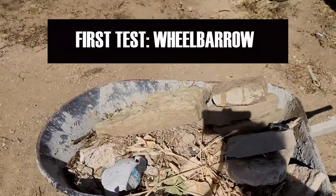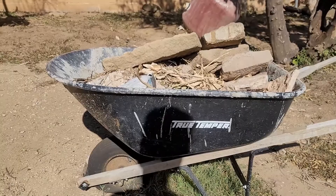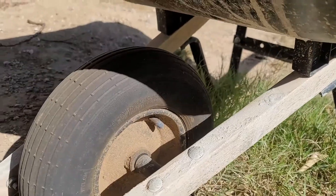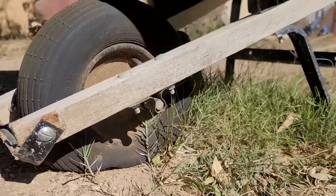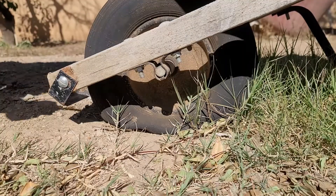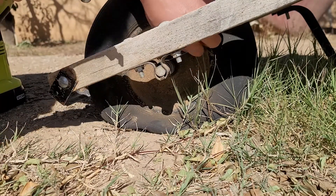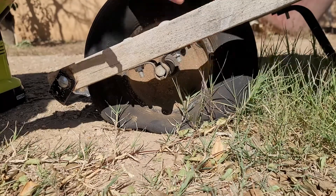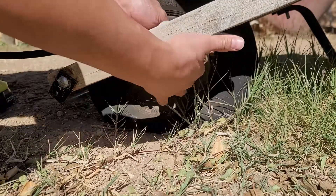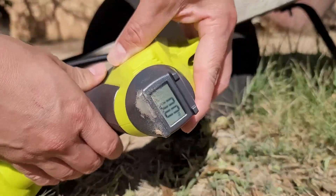The first test will be on the wheelbarrow. As you can see, this one is filled with rocks, dirt, and all sorts of heavy stuff. Ever since I bought this wheelbarrow it's taken a beating, and that tire is usually always flat. I've never even tried to fix it because I'm always running over thorns and branches, which have probably poked a few holes into the tire. You can see it is completely flat. Now we'll remove the valve cap and plug the inflator right into the tire valve. The digital gauge reads zero PSI. Now let's put some air in it.